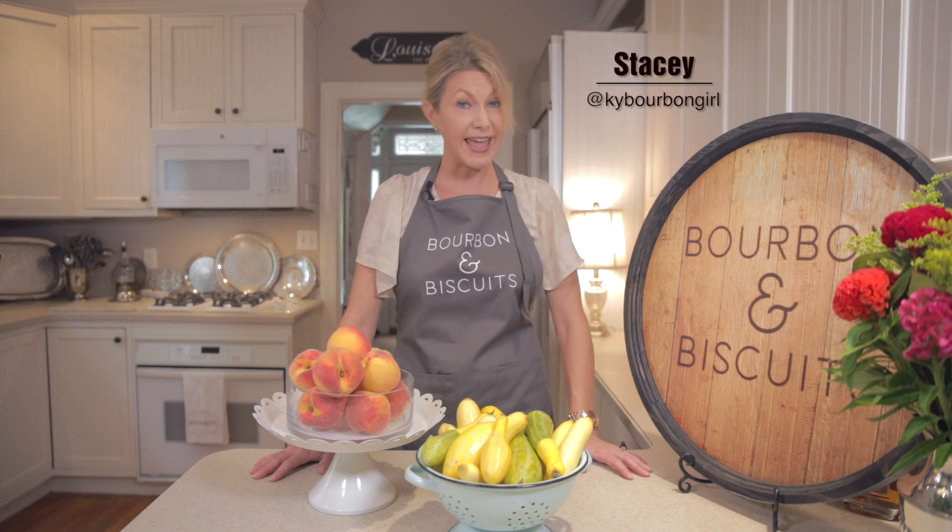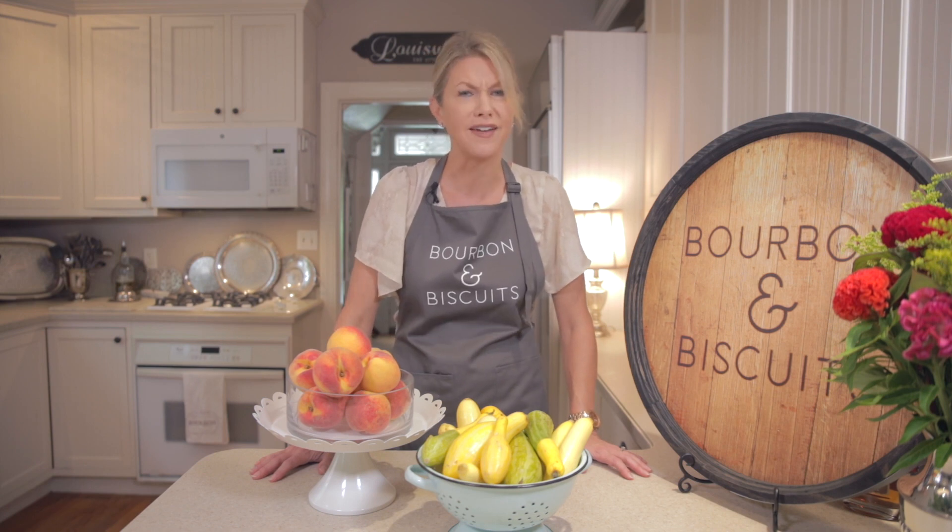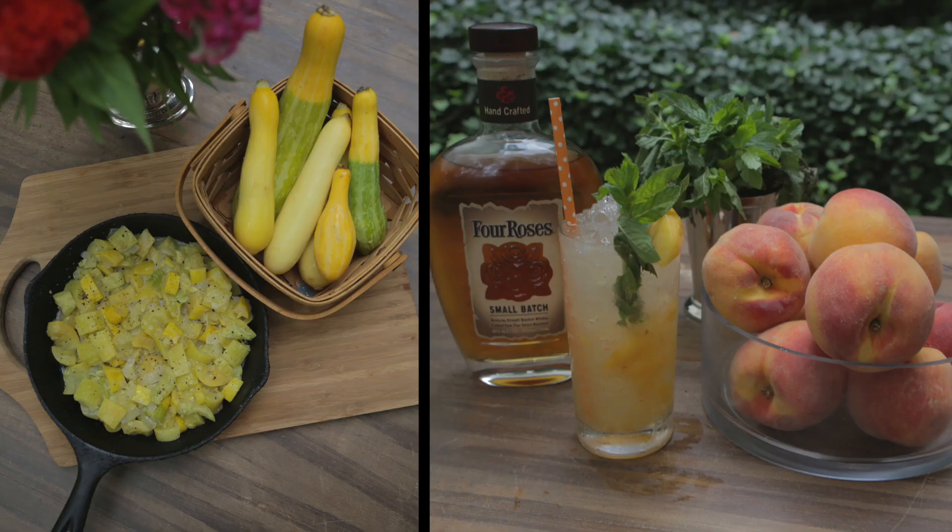Hi, I'm Stacey. Welcome to the kitchen of my old Kentucky home. Today on Bourbon and Biscuits, we're going to be cooking with ingredients that are at the peak of their season here in Kentucky. We'll be using summer squash and fresh peaches. Let's get started.